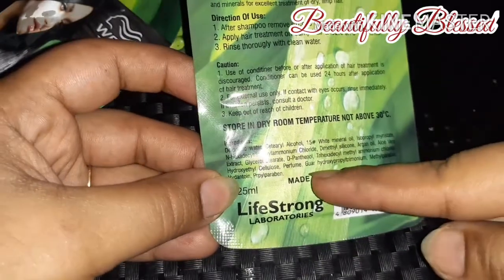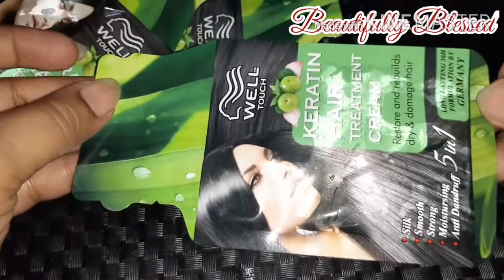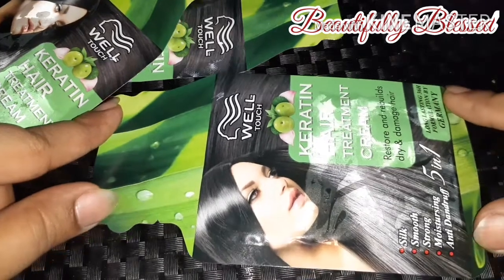It is a made-in-Taiwan product from Life-Strong Laboratories. This is the package. Now I will show you a before and after picture — as you can see, my hair is really not in good condition and does need a good conditioning.